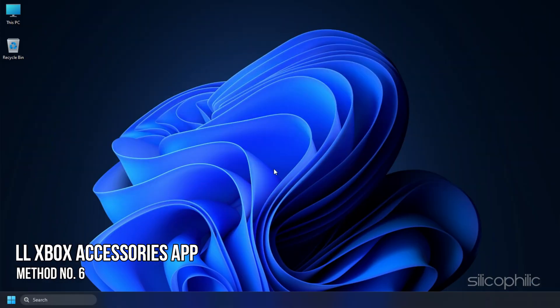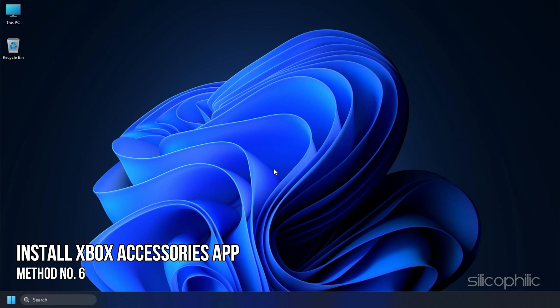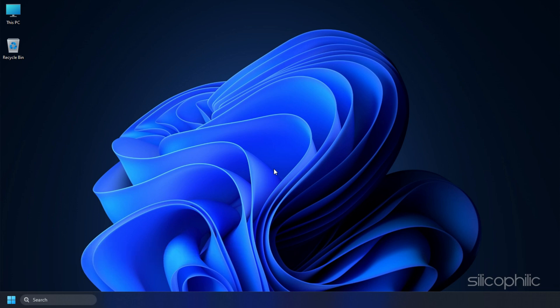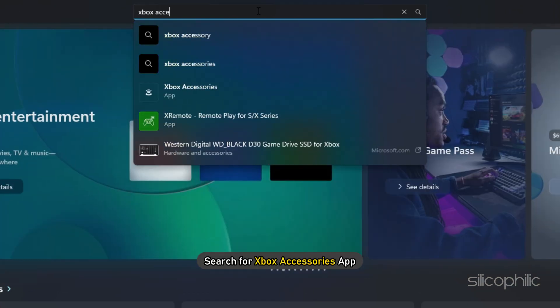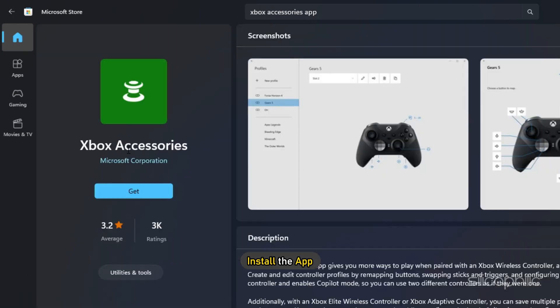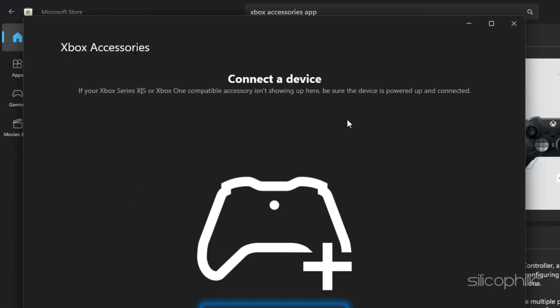Method 6. If you are facing this issue with the Xbox controller, try installing the Xbox Accessories app and see if that solves the issue. Open Microsoft Store and search for Xbox Accessories app. Install the app, run it, connect your controller, and follow the on-screen instructions.